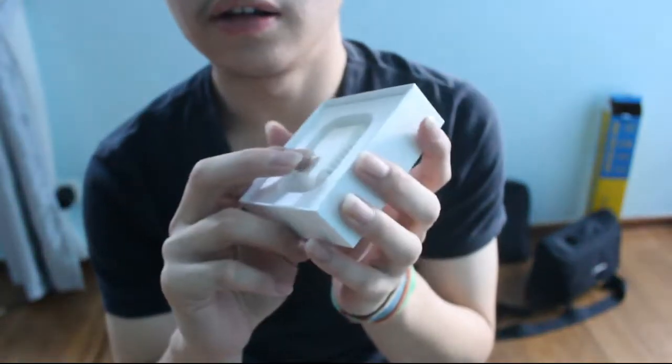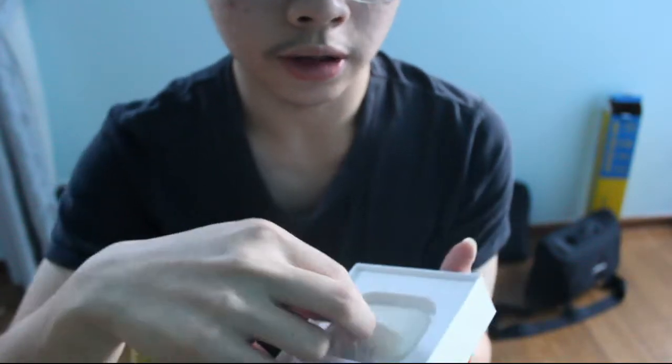And there's an alcohol prep pad included — this is a pad you can use to clean your custom products so the paint won't wear off. Then finally you get the AirPods themselves.